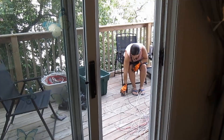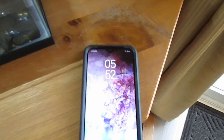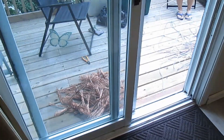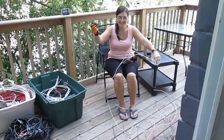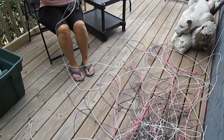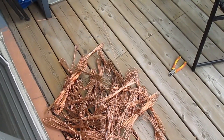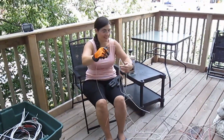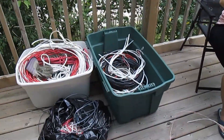We're almost an hour in — it's 5:52. Now the fun part — taking it all out, got to take it all out of the sheathing. Not too bad though. That's a good little pile there. And we still have so much more to do. Yeah, we barely put a dent in it.